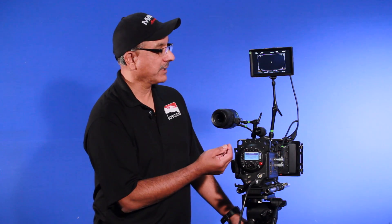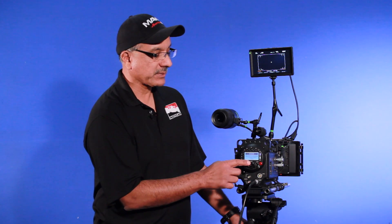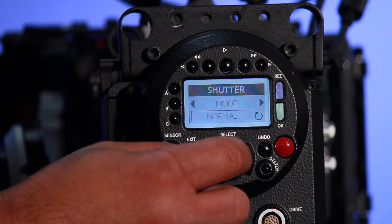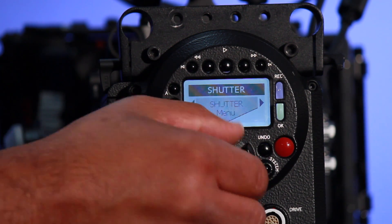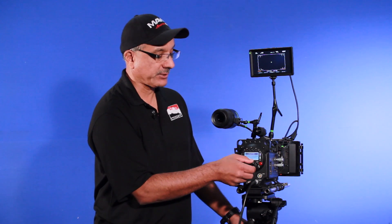In those menu headings, we can toggle over to them and set each individual setting by utilizing this little toggle switch on the back of the camera. With the toggle switch, it will toggle down and side to side. It also has the functionality where we can turn the knob, and at each little click there will be some adjustment made once we're inside one of these menu designations.